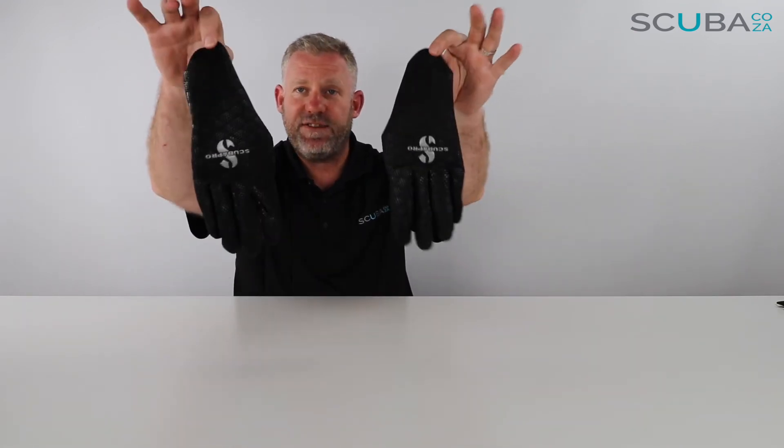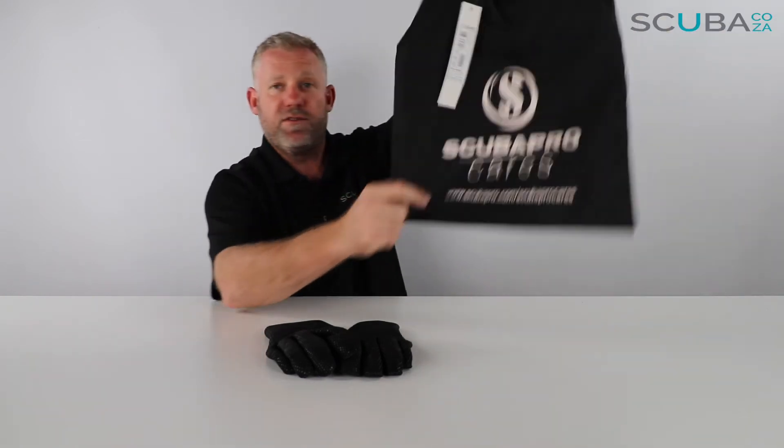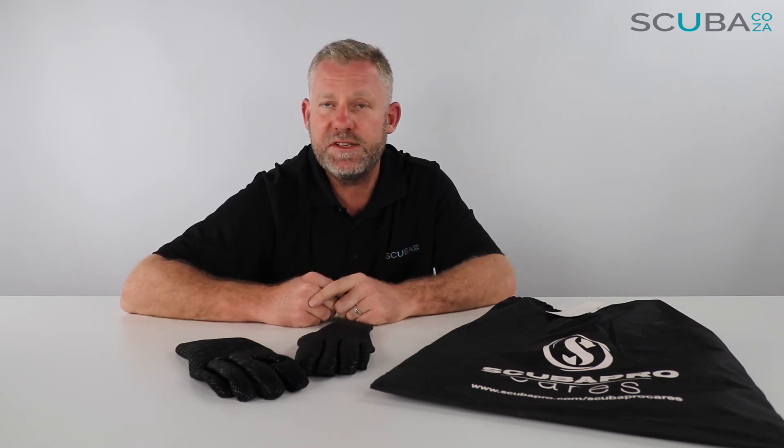So that's the review of the ScubaPro D-Flex two-millimeter gloves, available on our website and coming with the ScubaPro carry bag — good on ScubaPro for doing that. If you're enjoying these product reviews, please subscribe to our YouTube channel or check out our social streams, mainly facebook.com/scuba.co.za, and we'll keep you up to date. That's it from me — I look forward to seeing you in the water.